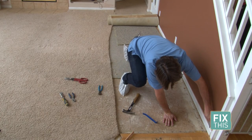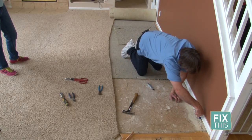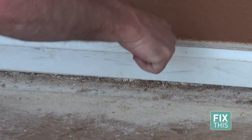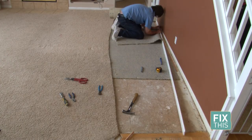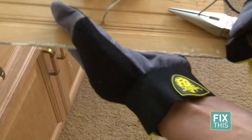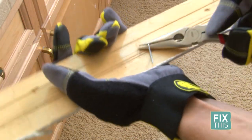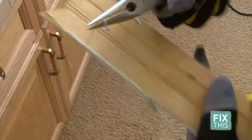First, take an exacto knife to break the caulking seal from the baseboards at the wall. Now use a pry bar and a hammer to pry the boards loose from the wall. A good tip: pry baseboards from underneath so you don't damage your walls. Pull out the baseboards, and once they're out, use needle nose pliers to pull out the nails. Use safety gloves and twist and pull the nails towards you to get them out. If you can't get them out that way, you can cut them off at the base of the baseboards.